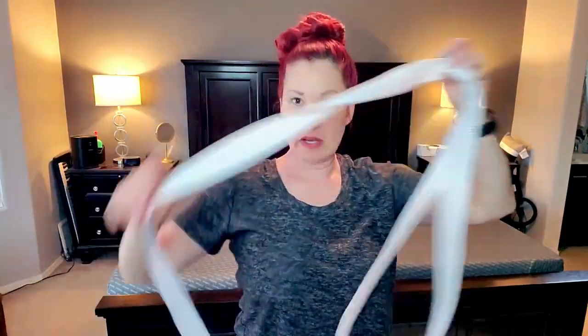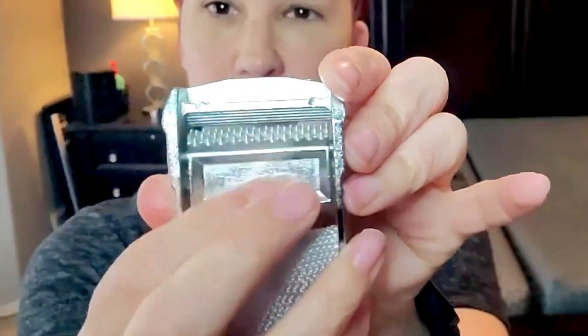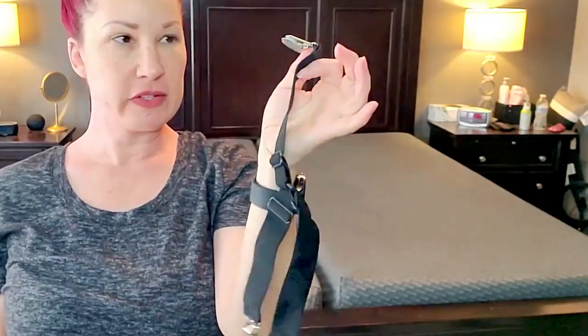Also included is this super long bed strap — it is so long it could probably extend from my living room to my backyard. On the end of the strap is a buckle, kind of like a little seatbelt buckle with little grippers. Also in the pack they give you some bed sheet holders, which I haven't used yet but I think it's really cool that they include them.